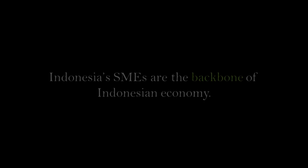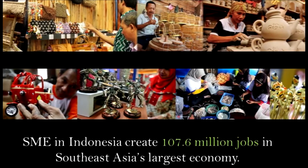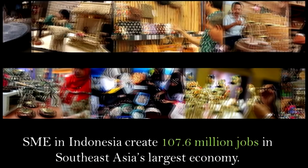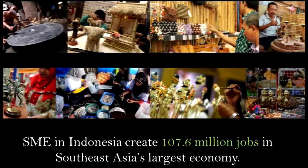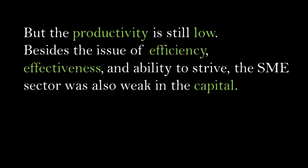Indonesia's small and medium enterprises are the backbone of the Indonesian economy. Small and medium enterprises in Indonesia create 107.6 million jobs in Southeast Asia's largest economy, but productivity is still low. Beside the issues of efficiency, effectiveness, and ability to strive, the small and medium enterprise sector is also weak in capital.